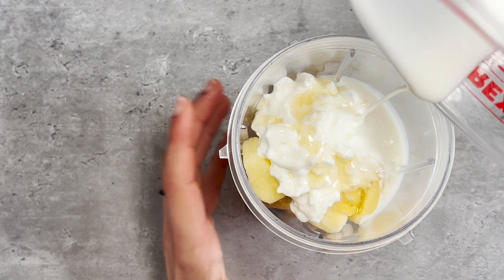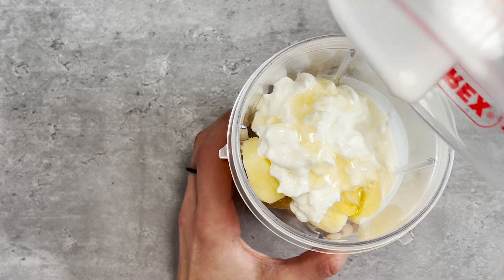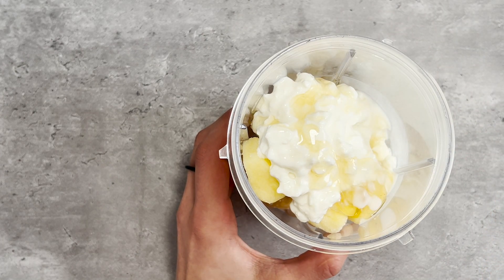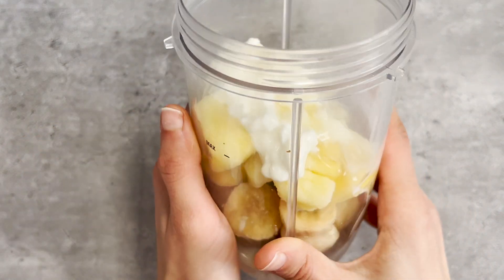Finally, a quarter cup of low-fat coconut milk. I typically use it from a carton rather than from a can, because from a can it's very high calorie and typically very high fat as well. As you can see, very simple ingredients — that's all you need.